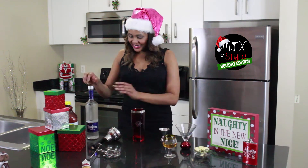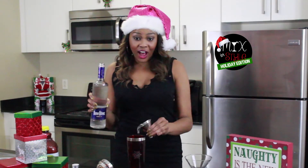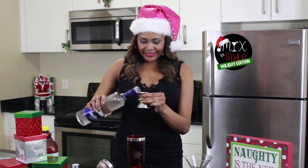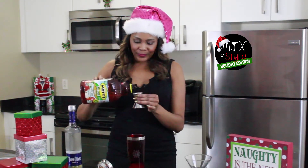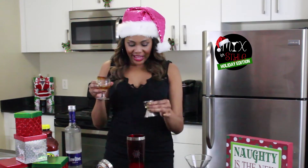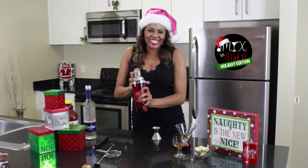Alright, let's get started. Take 2.5 ounces of vodka, 1.5 ounces of apple juice, 0.5 ounces of thyme simple syrup. Ice is added, now let's give it a good shake.